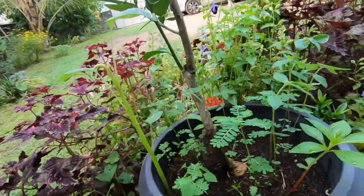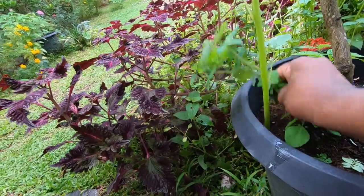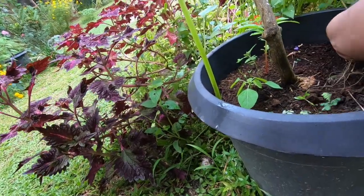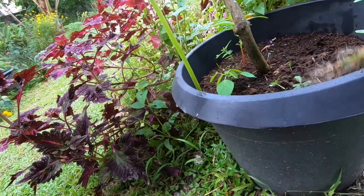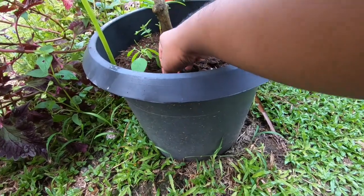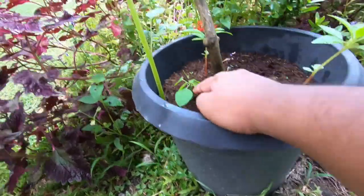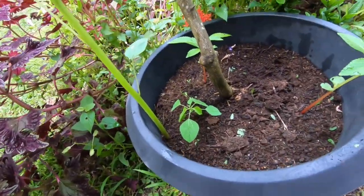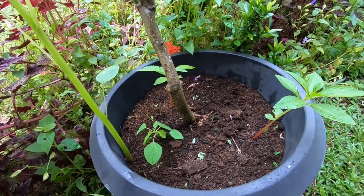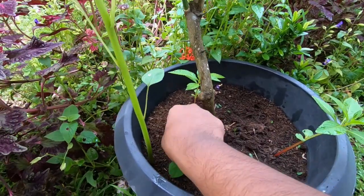Let's weed this area. These are completely unwanted plants. This one — you should know — it's not catnip, but it is something like catnip in Sri Lanka. Maybe in India also — I don't have an idea.